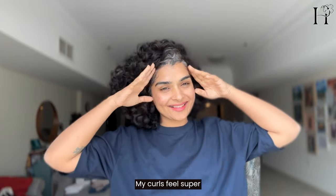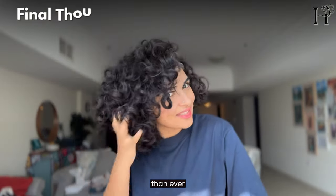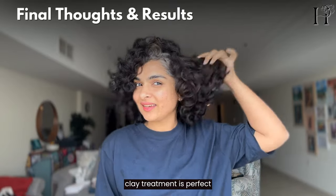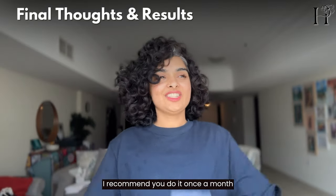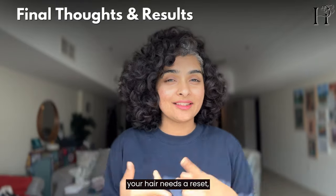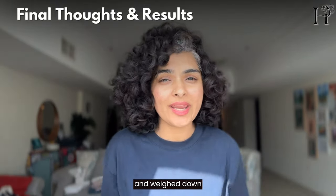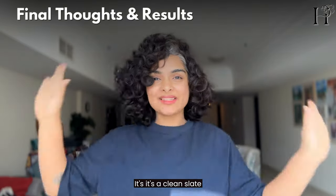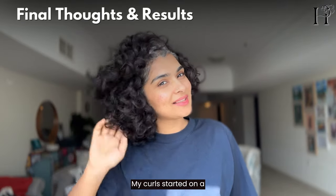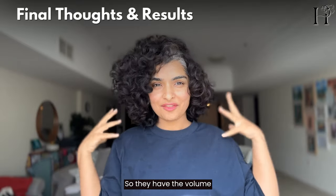My curls feel super clean, refreshed, and more defined than ever. This bentonite clay treatment is perfect for when your hair needs a reset. I recommend doing it once a month, or whenever your hair feels limp and weighed down — it's a clean slate. My curls started on a clean slate, so they have the volume.